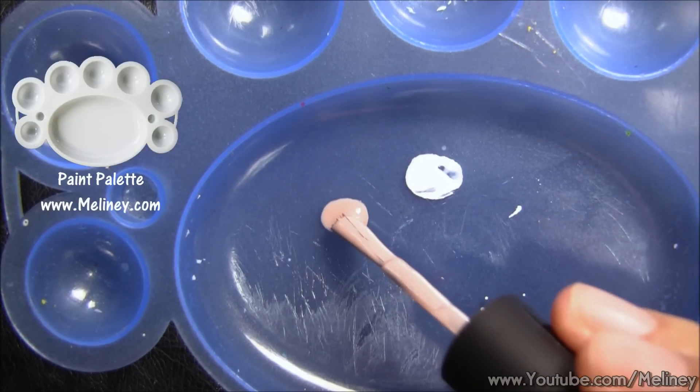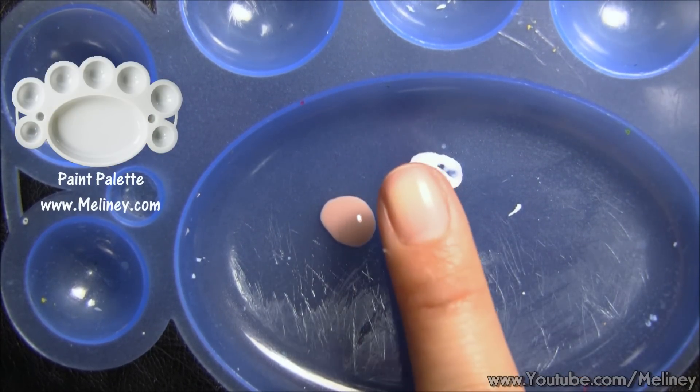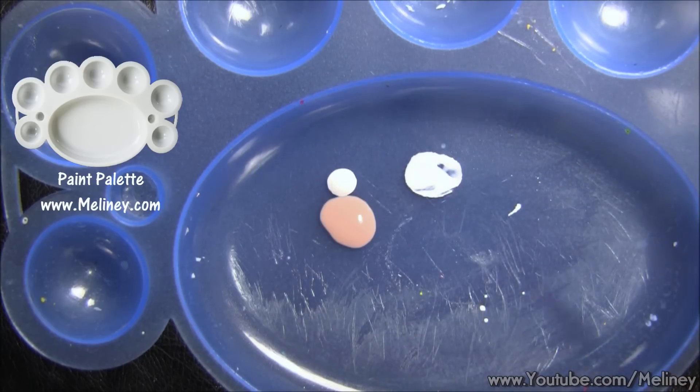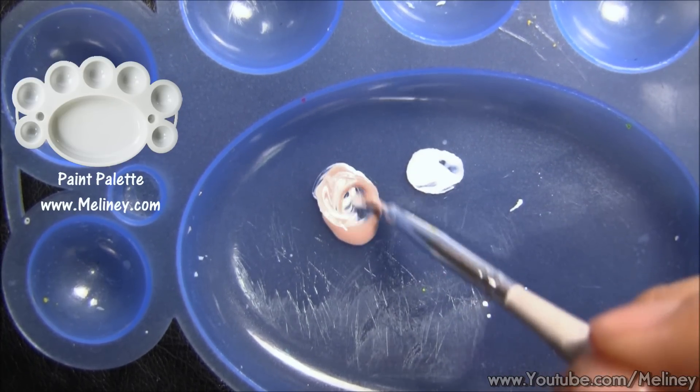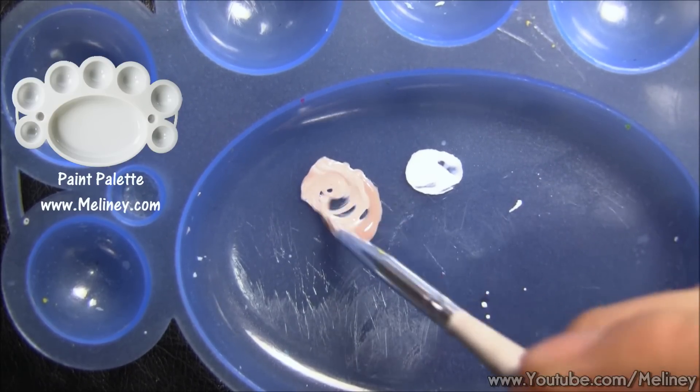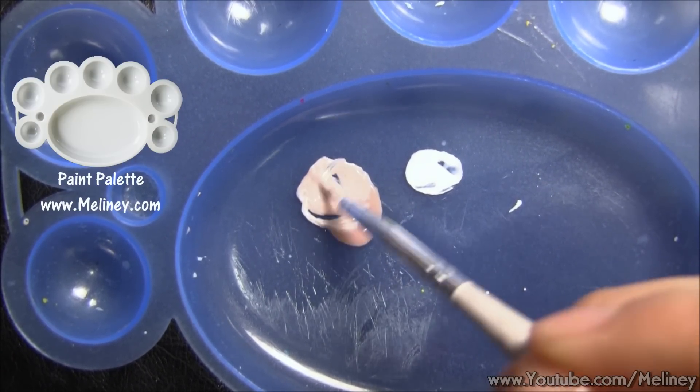Next, I'm going to mix some colours to get a skin tone colour. The nude colour I have is pretty much the same colour as my nail so it won't show up very well. So I'm just going to add a little bit of white into it and lighten the colour up a bit.